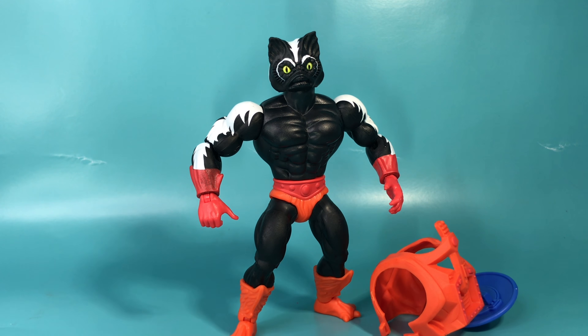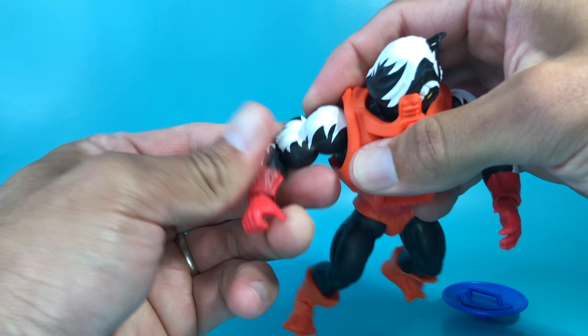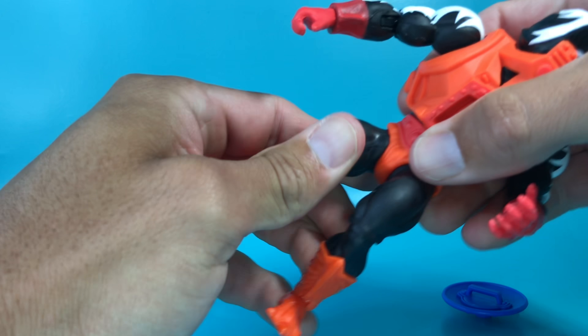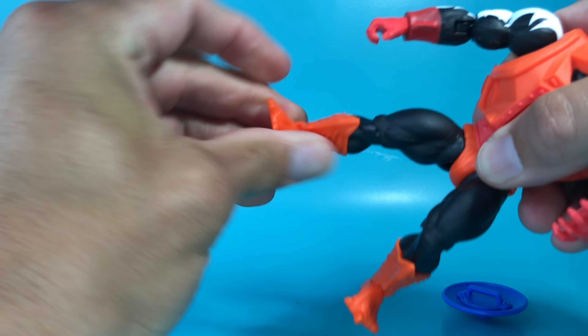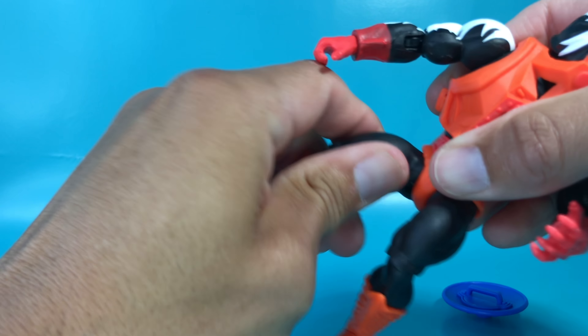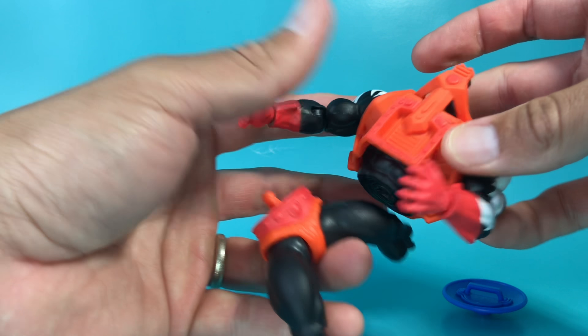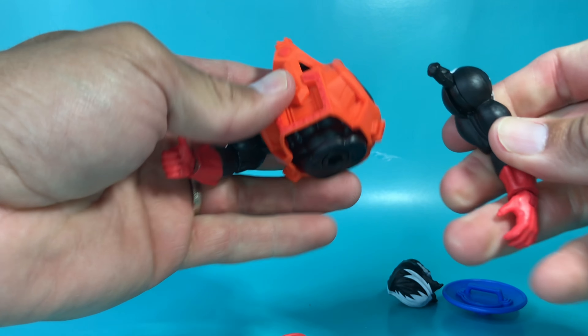Stinkor's articulation: head all the way around, arm all the way around, elbow joint, wrist joint, waist, hip, knee, and foot. And again, with all the figures, you can take pieces off, rearrange them however you like.